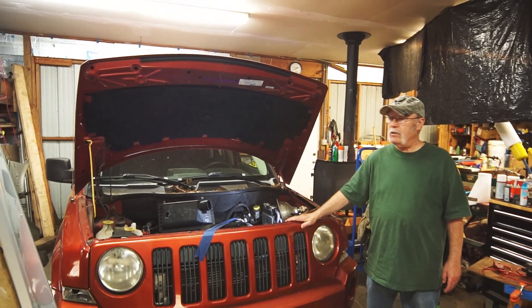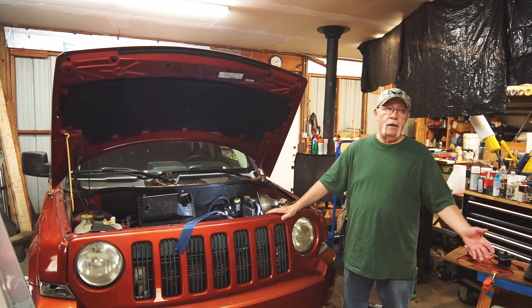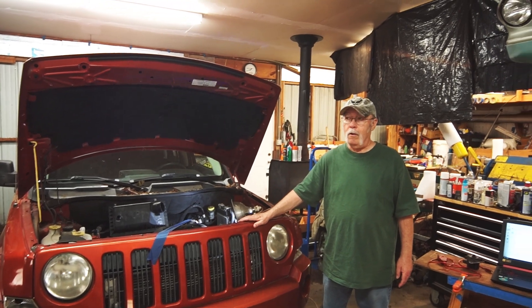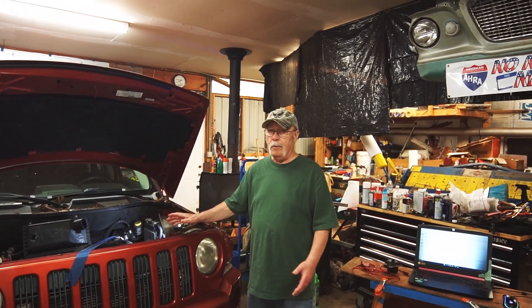But we also have this Jeep. It's a 2008 Jeep Patriot and it's a good car to have around. It's an electronic car, so I consider it a late model car even though it's an 08. It might not be that late model, but it operates like a late model car — it's got all this electronics.